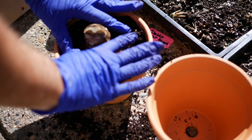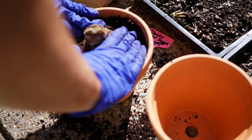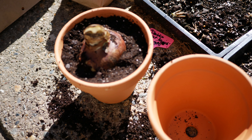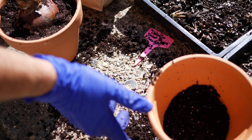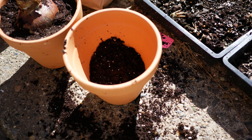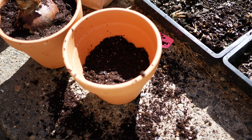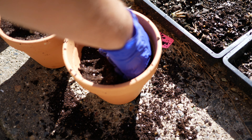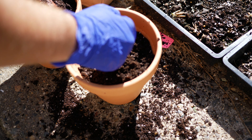The first thing I am going to do is select a pot. The pot that I am using is larger than my bulb — this is important. You want to make sure that your pot is at least about 2 inches larger in diameter all the way around from your bulb. I am going to begin filling my pot up with a little bit of potting soil. If the pot is on the bigger side, I would definitely suggest adding a little bit of gravel to the bottom just to make sure the drainage holes aren't impeded.